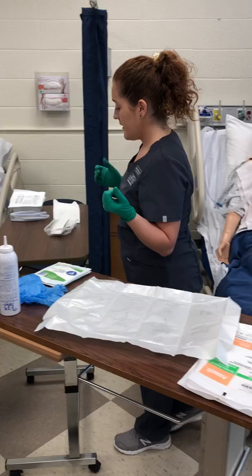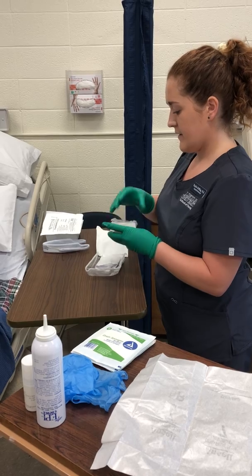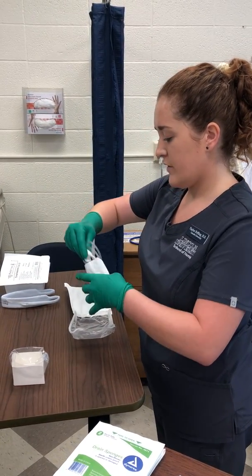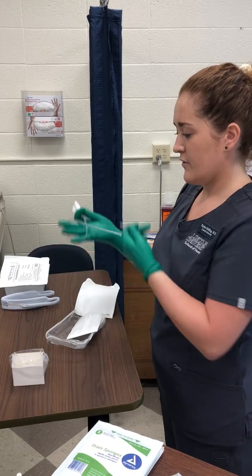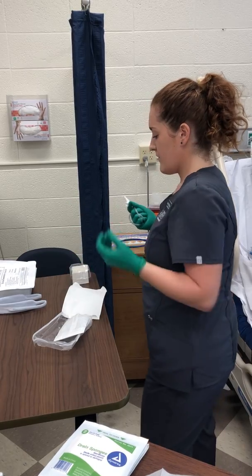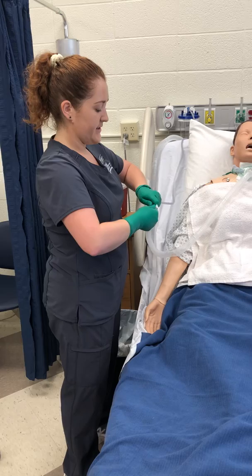Now that I have my sterile gloves on, I'm going to set this out. This box is going to have some normal saline in it — I'll have an assistant put that in for me since I am already sterile. I'm going to get our suction tubing out and wrap it in my dominant hand. With my non-dominant hand, I'm going to break sterility and attach the suction.